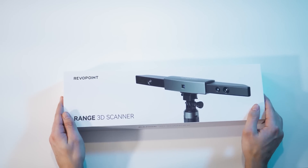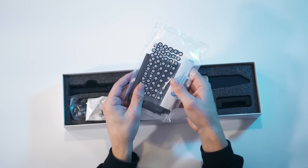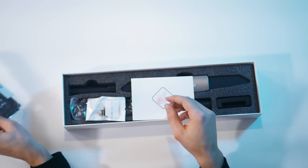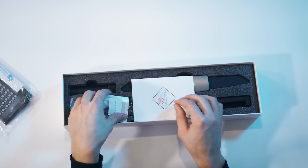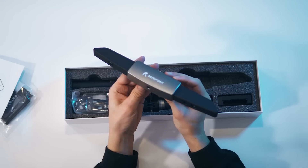So out of the box we have the Revopoint Range 3D scanner. In the box it gives you a bunch of handy sticker points for putting on your objects for scanning — anytime you have an object that doesn't have much definition, you might want to sticker it up and you'll have more tracking points for the 3D scanner to capture it accurately. Also included is a USB-C to USB-A adapter.